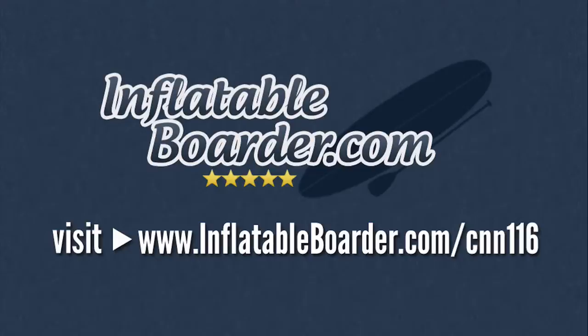Or you can simply click the link in the video description below. If you haven't already done so, please go ahead and subscribe to our YouTube channel. And if you enjoyed the video, please give us a like by clicking the like button below. If you've got any questions at all about the Sea Eagle Classic Needlenose 116, leave them in the comments area below — we'll be sure to get all of your questions answered. So that does it for today. Happy paddling. Stay tuned.